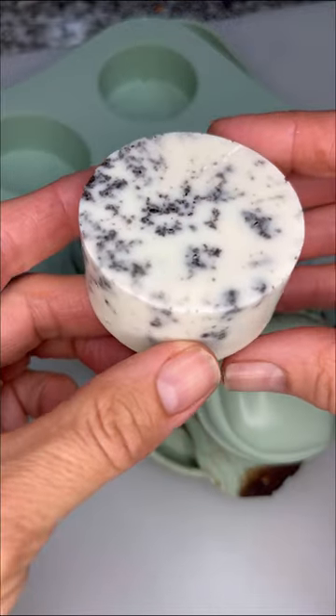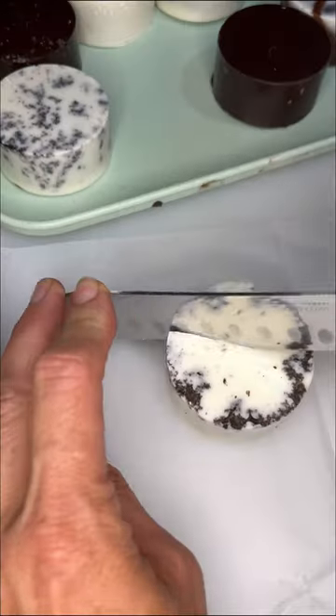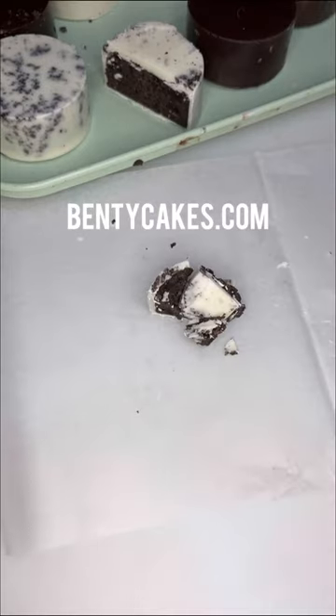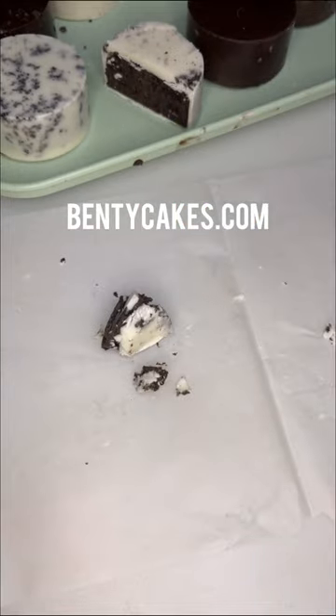Once they are set you can pop them out, and I promise you will never get tired of how easy it is to make professional looking desserts. These taste fantastic with any type of chocolate, but I really love the coffee and cream flavor. Start making your desserts look as good as they taste with the cake puck mold set at benjicakes.com.